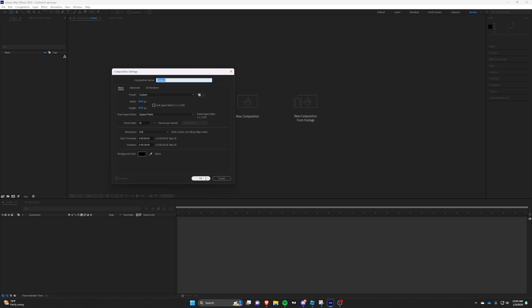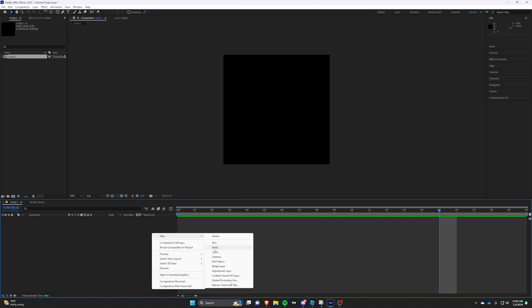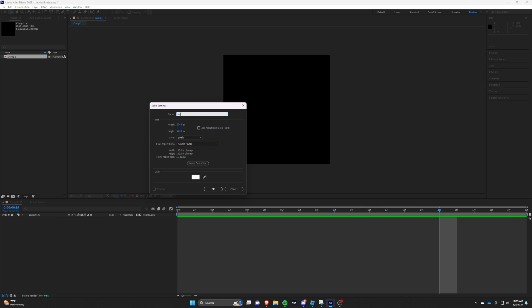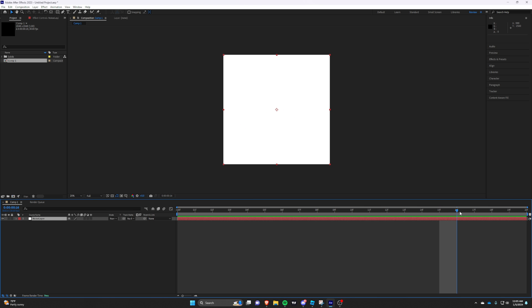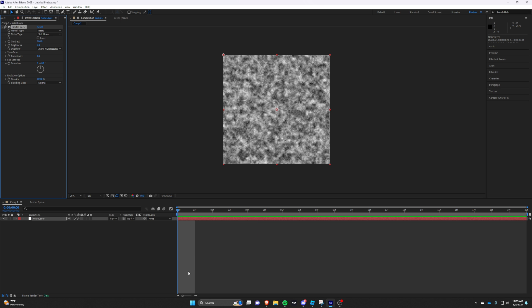First, create a new composition. Add Fractal Noise — this will be used to create displacement textures for our effect later on. Follow along with my settings, but feel free to change whatever you want.